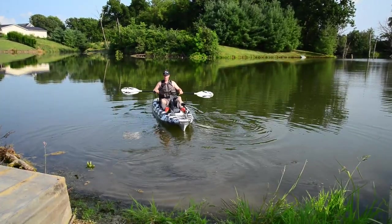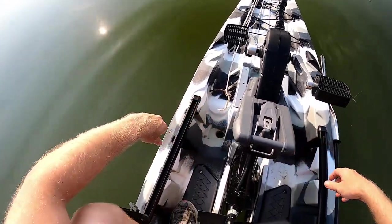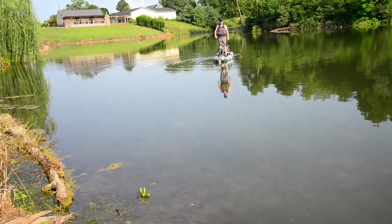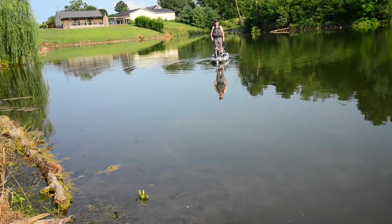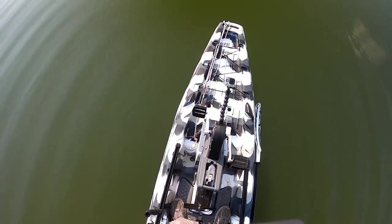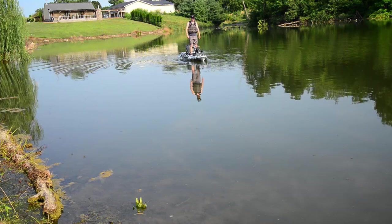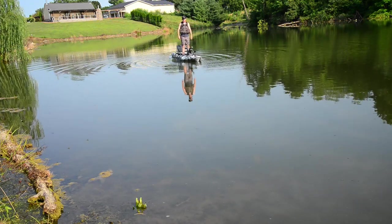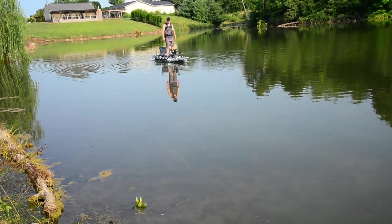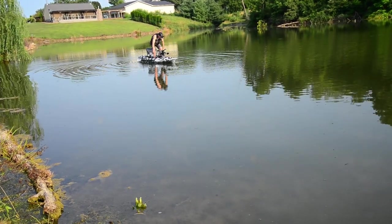Out on the water, right away you can see it's pretty stable. Standing up is no problem — it's a little tippy, but once it kind of hits the pontoon on the outside it gets a lot more stable. Fishing out of it could be tricky at first, but once you get to know the limits it's pretty stable. It'd be hard to flip the kayak, but falling out might be more of the issue.